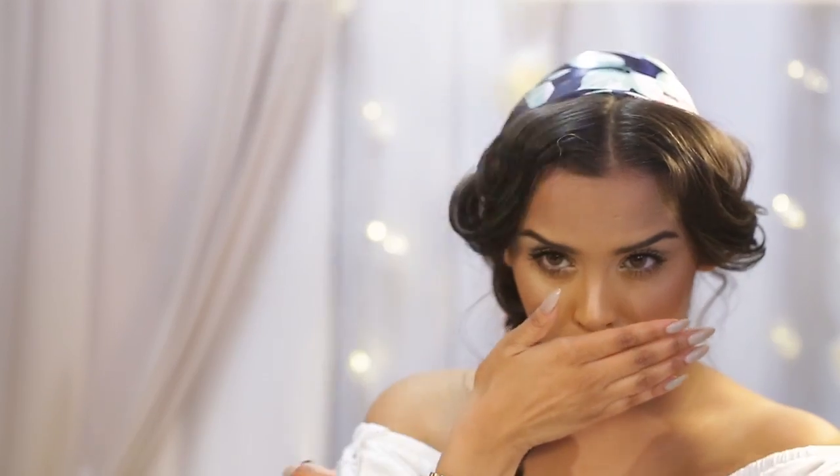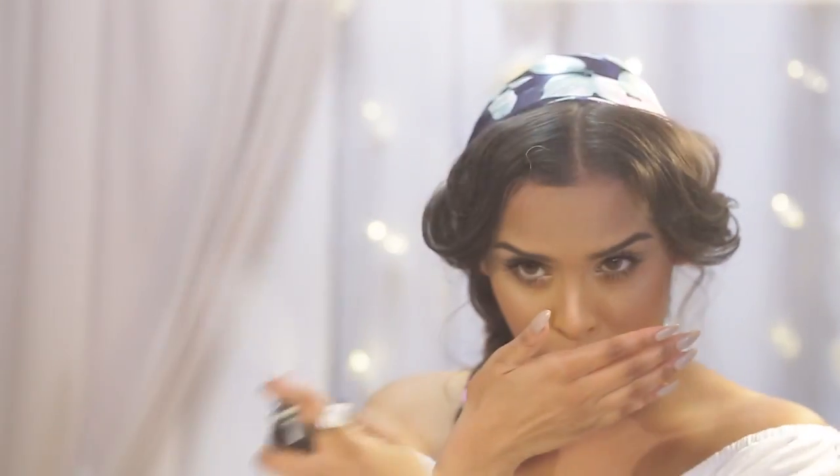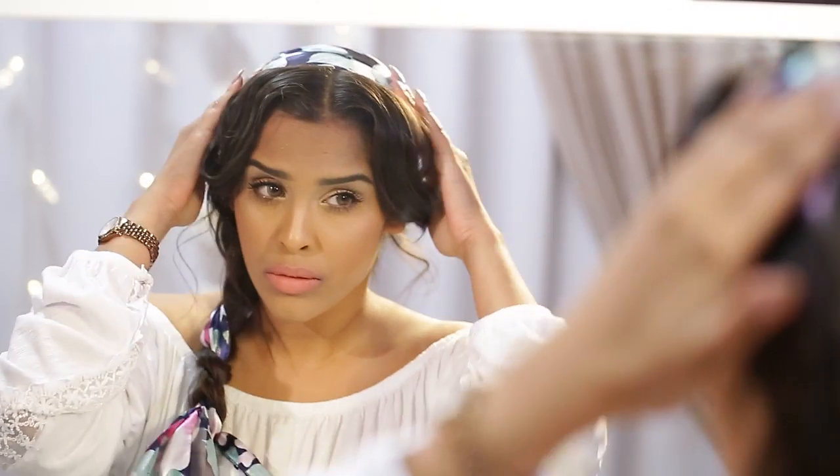Finishing the look off, just add another light mist of hairspray on the braid and on your bangs to lock everything into place — and that is it! I hope you really enjoyed this tutorial. If you did and you want to see more, make sure you subscribe to the ATH channel. Thank you so much for watching.